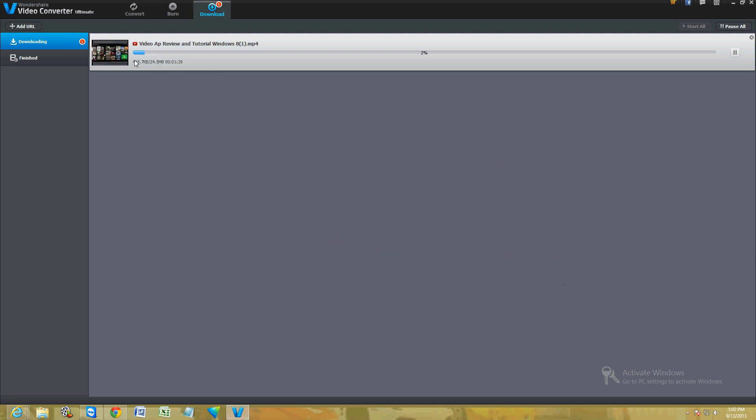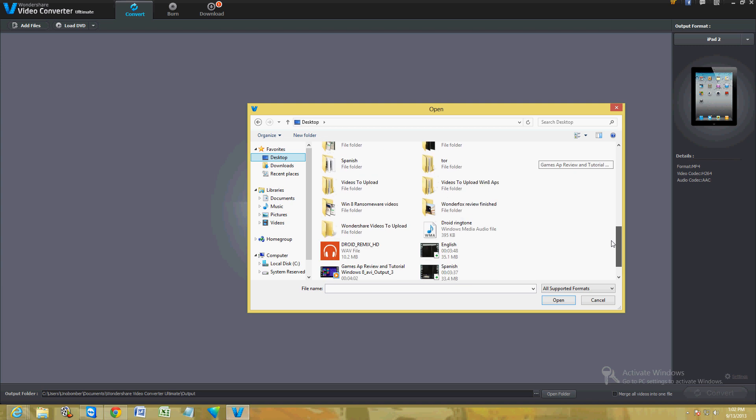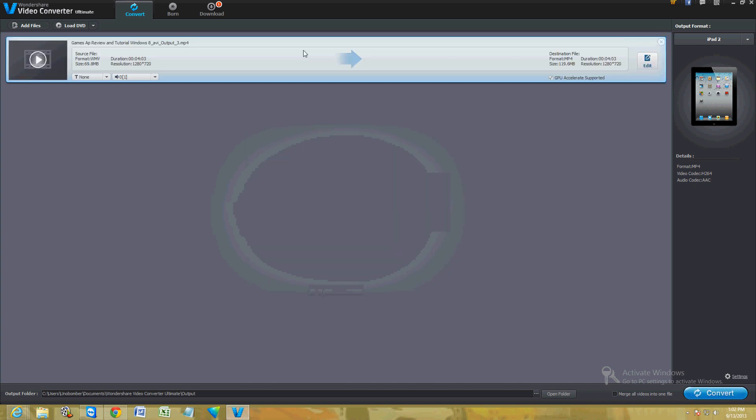It's going to start to download and it's going to take a while, so while that downloads let's take a look at the conversion formats. To add a file to convert, click on the 'Add Files' button and I have a video here — Games App Review and Tutorial on Windows 8. Let's go ahead and open that.